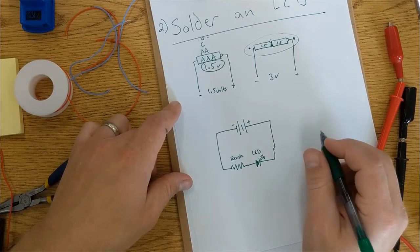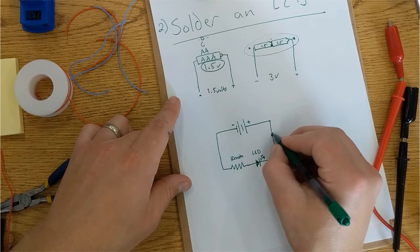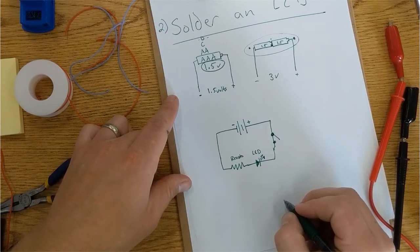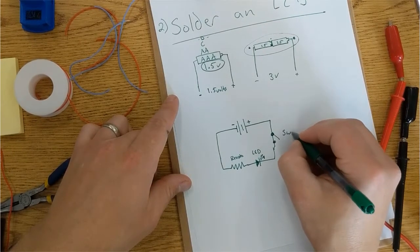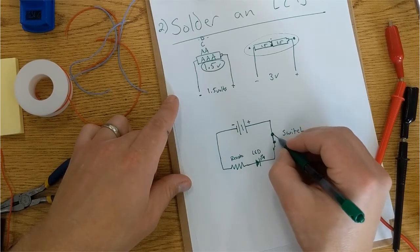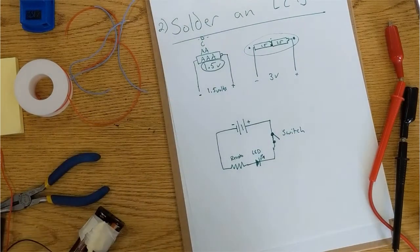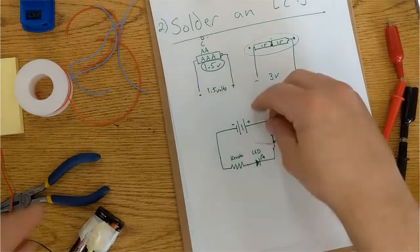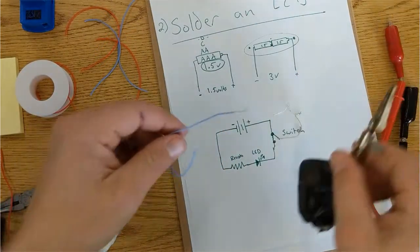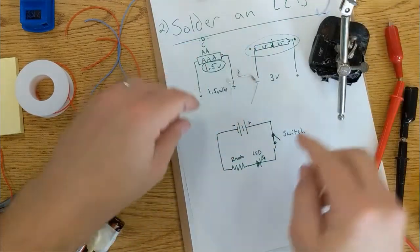And there needs to be a switch in here. A switch is drawn as two circles that are open, because this is an open switch and when you touch it down, it's a closed switch. So to make that connection, I've got some wires here. I'm going to solder on really quickly to get this switch made.